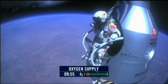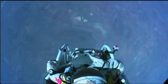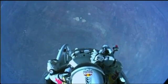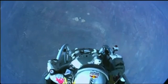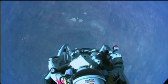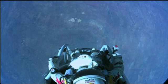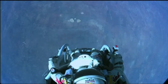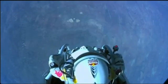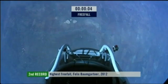Atta boy. Stand up on the exterior step. Keep your head down. Release the helmet tie-down strap. Start the cameras. And our golden angel will take care of you. I know the whole world is watching. I hope you can see what I can see. Sometimes you have to get up really high to realize how small you are.